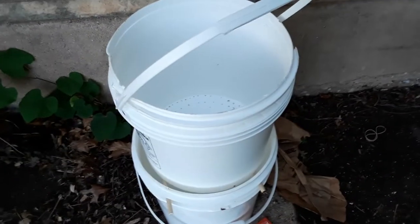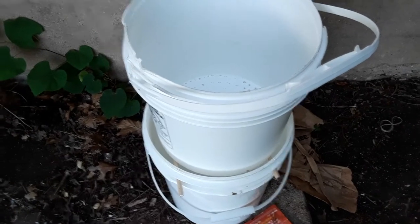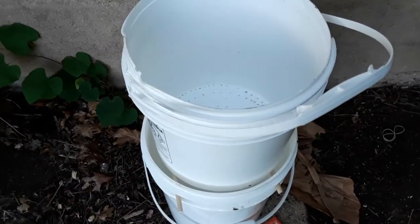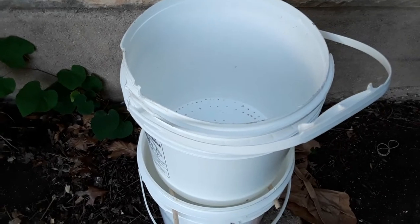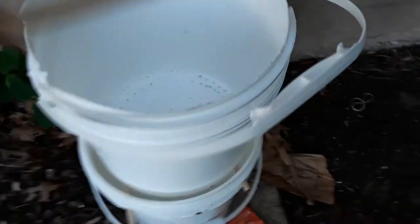I got this bucket for free, and that other bucket also for free, which makes me wonder why I spent over an hour trying to get them apart. It became somewhat of a puzzle. I ended up using hot water, which worked pretty good.